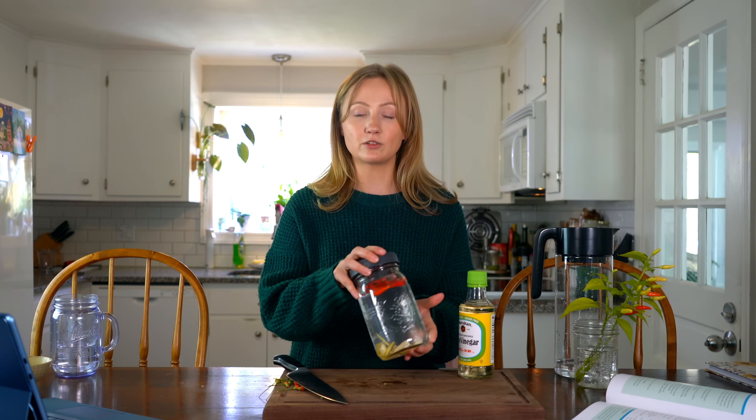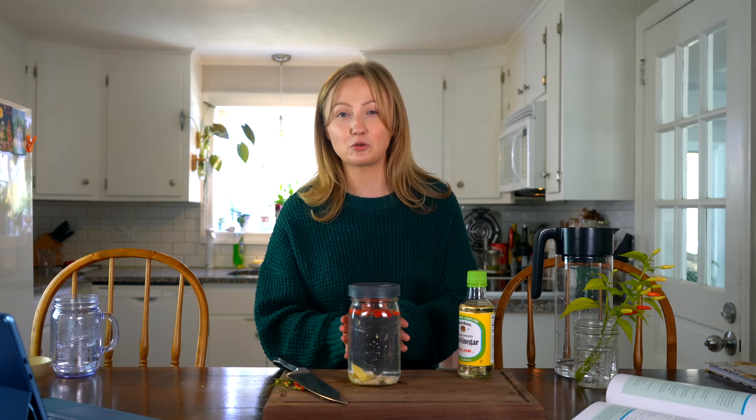I'm going to seal this up and you do not have to burp this ferment at all. It only takes a week or two for the flavors to develop. When you start to notice that it's turning cloudy and it has a pickle-like acidity, at that point you're going to add the rice vinegar. I'm going to let this sit in a cool dark place without any direct sunlight, and we're going to come back in a week or two. You can also come back every few days and give it a little swirl to make sure that the flavors are infusing into the water.